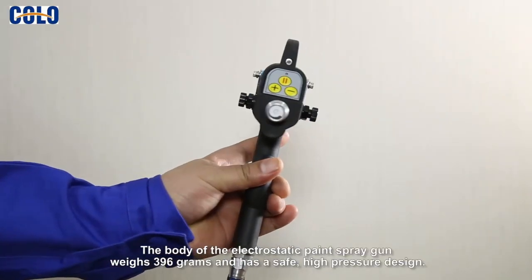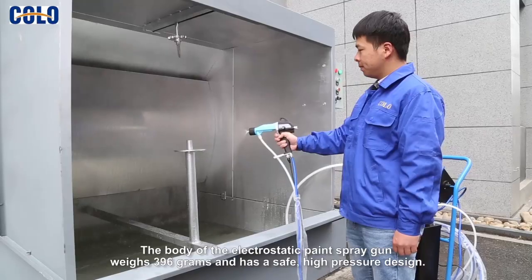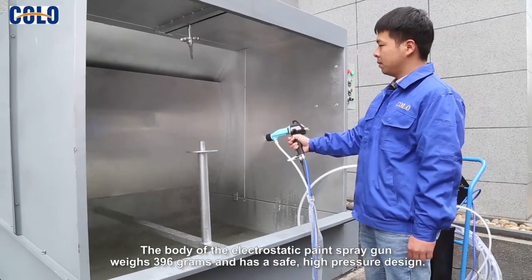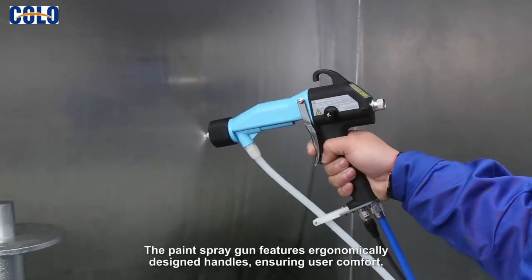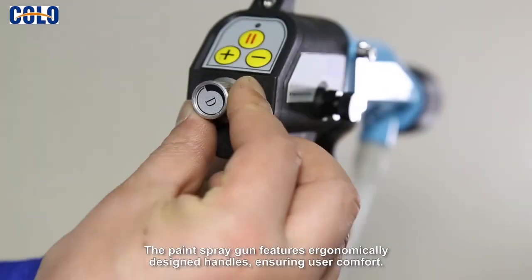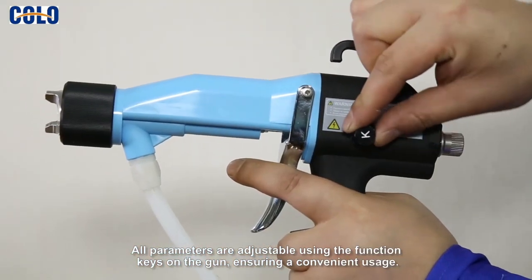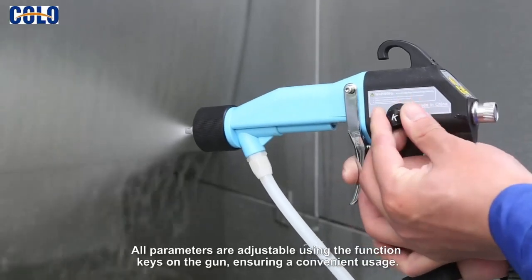The body of the electrostatic paint gun weighs 396 grams and has a safe high pressure design. The paint spray gun features ergonomically designed handles ensuring user comfort. All parameters are adjustable using the function keys on the gun ensuring a convenient usage.